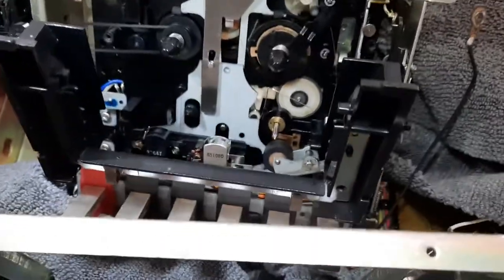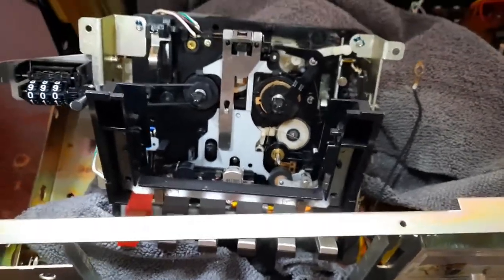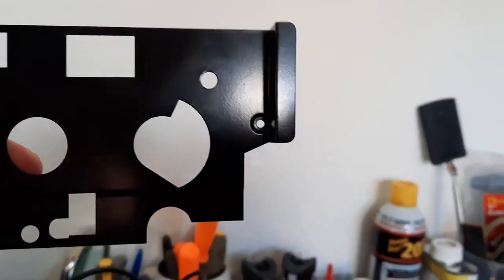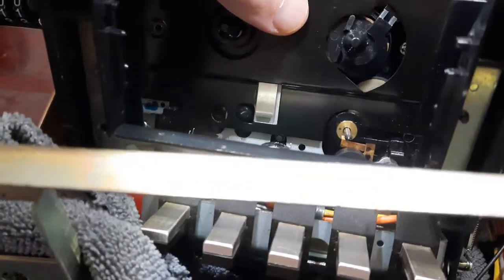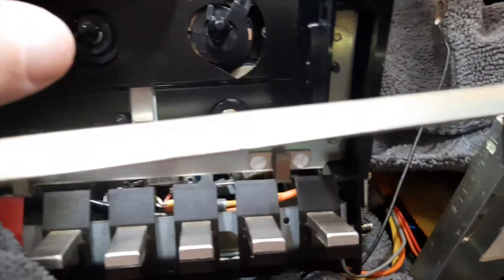I did drop one of those tiny black screws down inside the mechanism, so I'll have to get it out of there, which means turning this whole thing upside down. You can see this one has a gigantic cutout compared to this one. This is from a Marantz 1810, and that's the best part about these Marantz cassette decks — these parts are interchangeable. Now that gives me a real nice access.